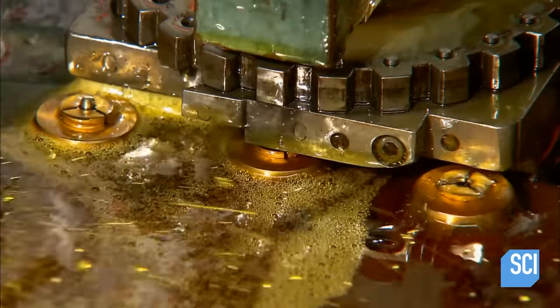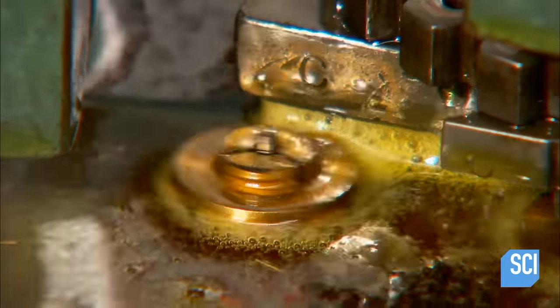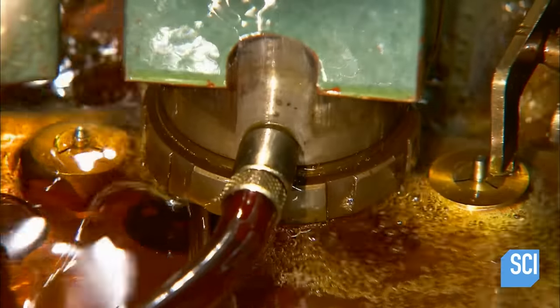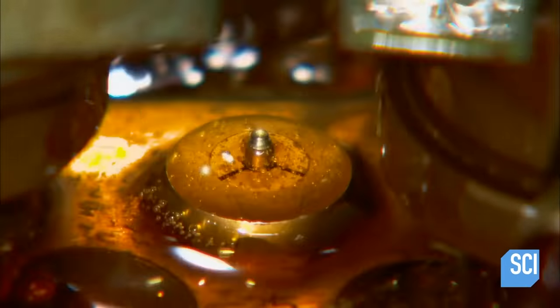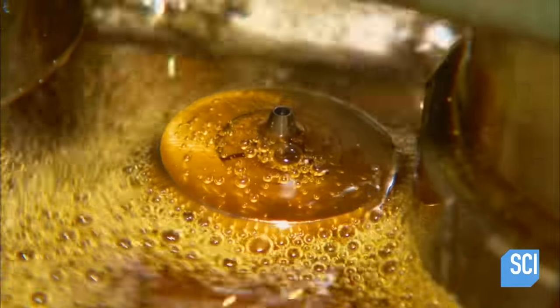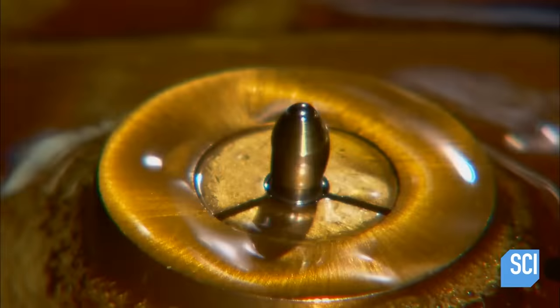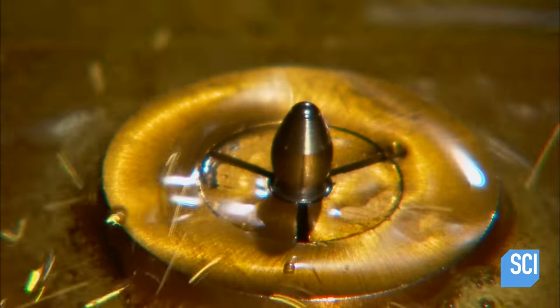The pen's writing point starts out as a three-tenths of an inch long block of stainless steel. It passes through more than a dozen machining operations that progressively shape a point, then bore a hole through the tip to form a pocket for the carbide steel ball — that makes this a ballpoint. The last station inserts the ball and curves the edges of the pocket inward so that the ball is locked in, yet can rotate to spread ink.